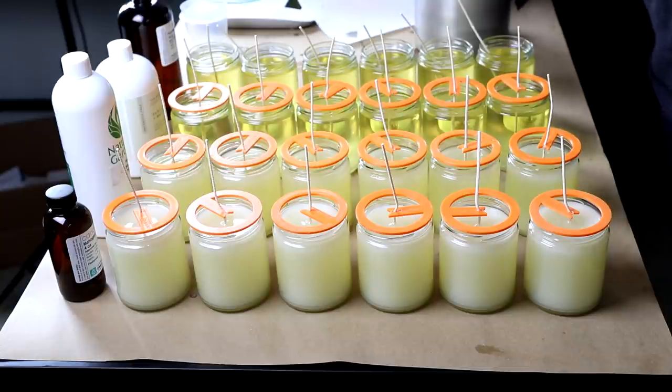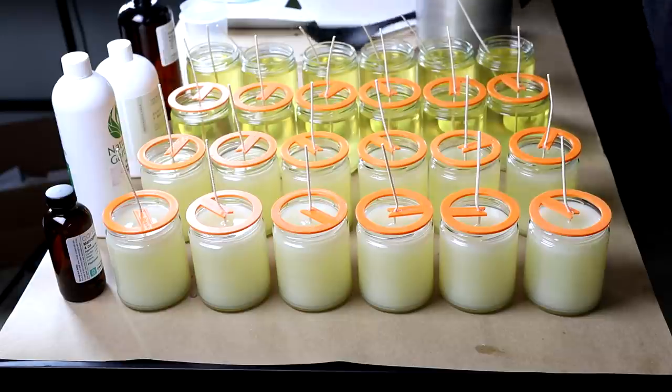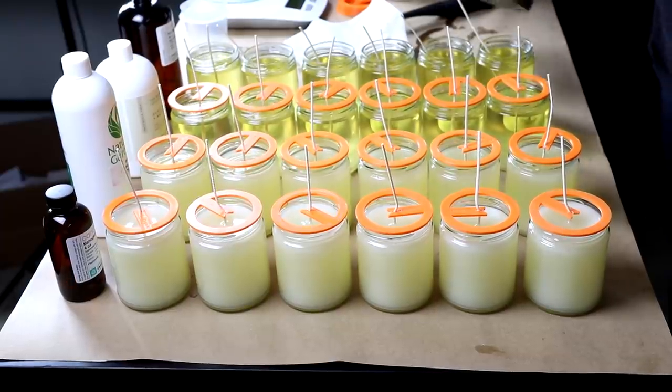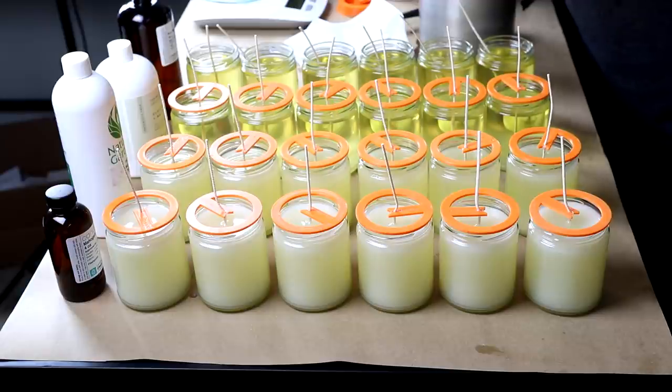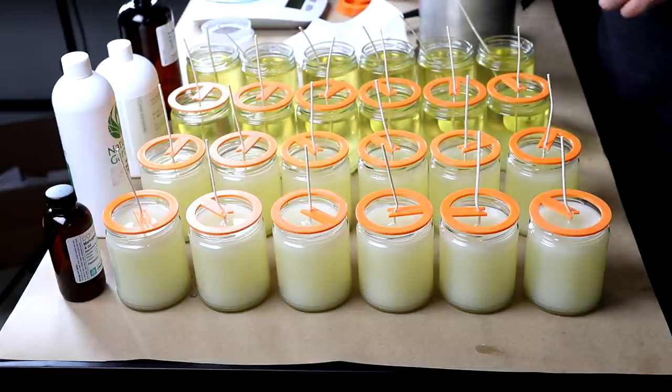I usually try to wipe down the tools and equipment — at least wipe the excess wax off — and then I'll take them to a sink once they're completely wiped out. With hot soapy water I'll rinse the last of the scent out, but you want to make sure there is no wax residue in these things so you don't send it down your sink. As long as you wipe these out when they're nice and hot you'll get all of the wax out, then wipe the fragrance out. I'm going to shut this down, let these harden up, and then we'll start pouring the jelly jars.